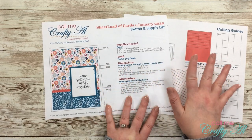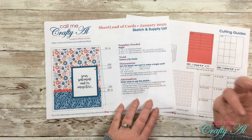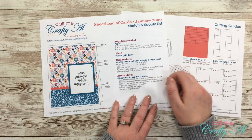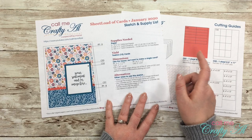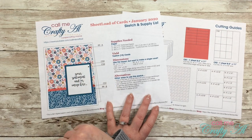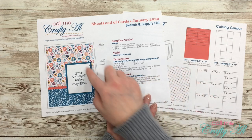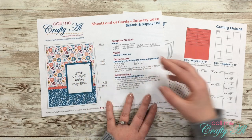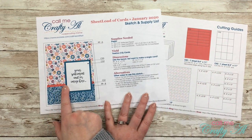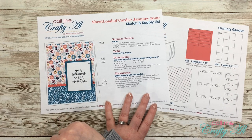If you like this layout but don't need 12 cards, I always give the dimensions of each piece so you can just make one. I also try to give you some alternatives — for instance, this month you can adjust the size of your image or sentiment focal point pieces to fit your needs. Feel free to change the shape too; it doesn't have to be a rectangle — you can make it a circle, a square, a fancy shape, whatever you want.